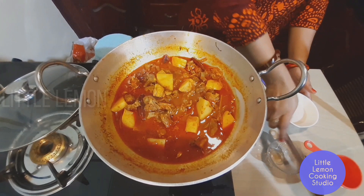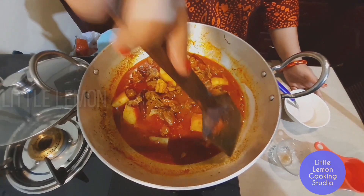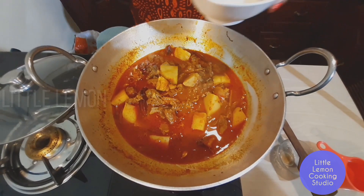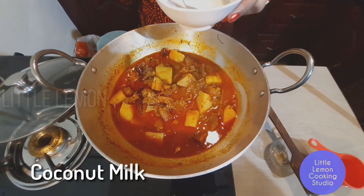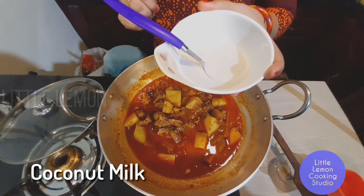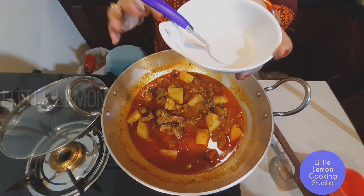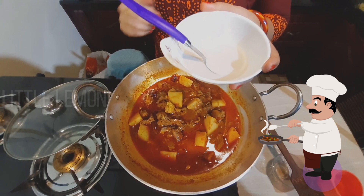Let's put the curry into the bowl. We have to cook the curry just like in the railway canteen.